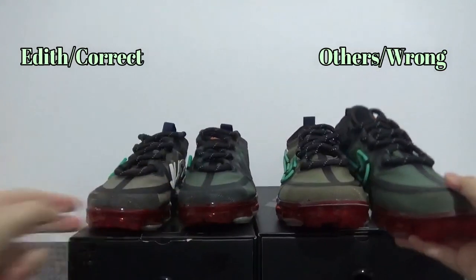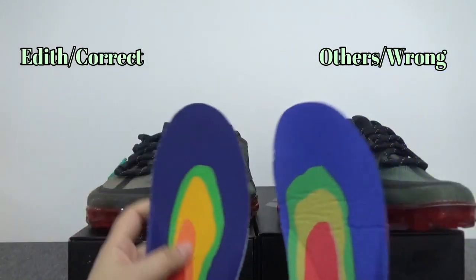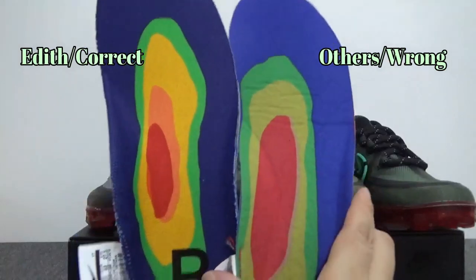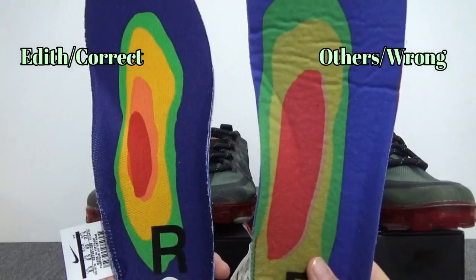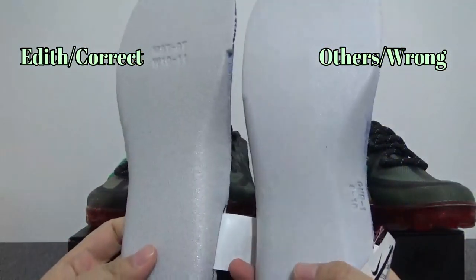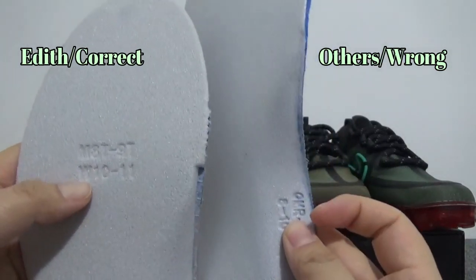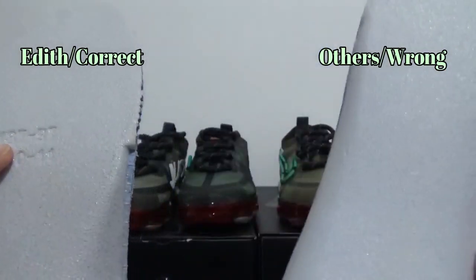And at last, I want to show you the insole. You can find the pattern right here — the pattern is totally different. And on the back of the insole, the sizing is located in different places.